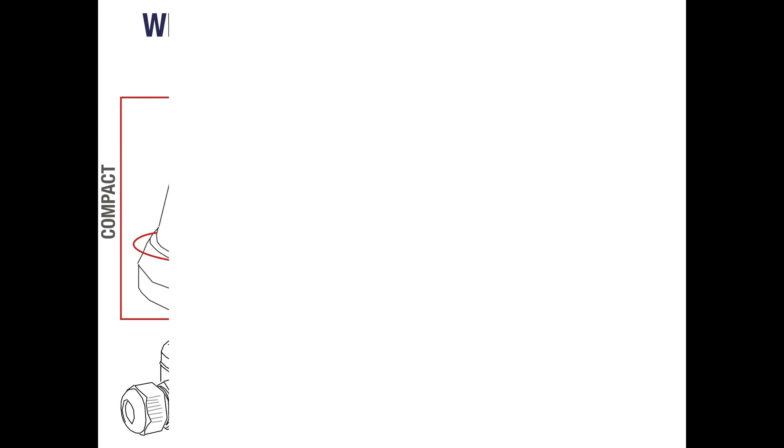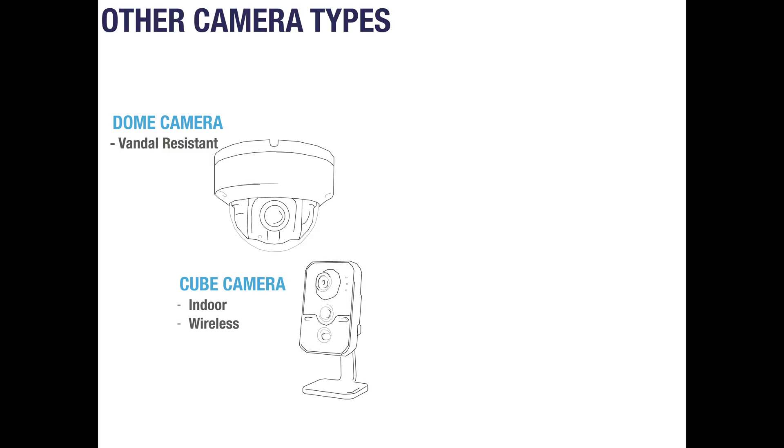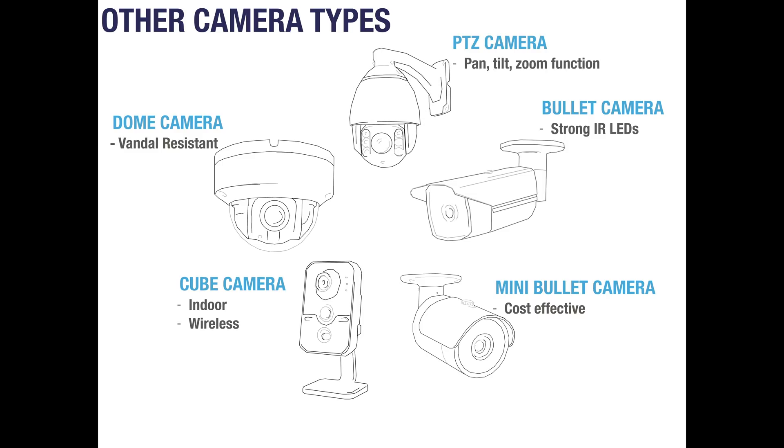If you find that flat face domes are not suitable for your application, there are many other shapes and sizes of IP cameras. Dome cameras are usually vandal resistant, making them popular for mounting closer to the ground. Tube cameras are specifically designed for indoors and typically have built-in WiFi capabilities. Mini bullet cameras are favoured for customers looking for a more cost effective camera. Standard bullet cameras have strong infrared LEDs providing a clearer image over long distances and dark scenarios. And finally, PTZ cameras are popular for customers who wish to utilise pan, tilt and powerful zoom along with smart features.